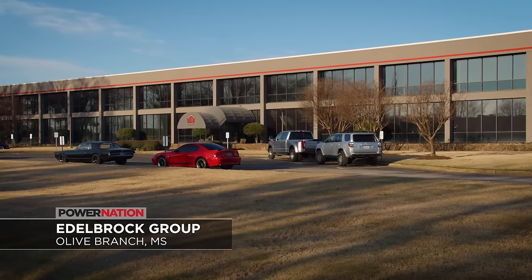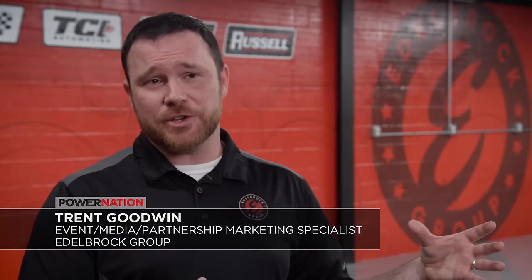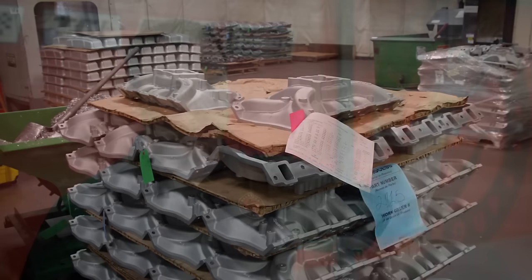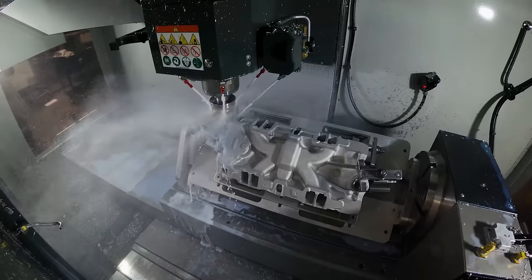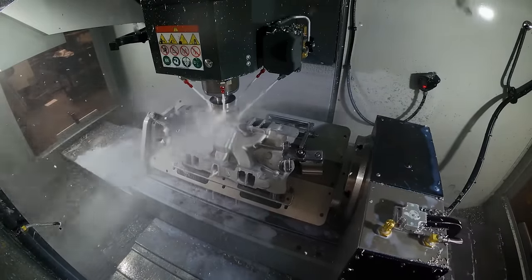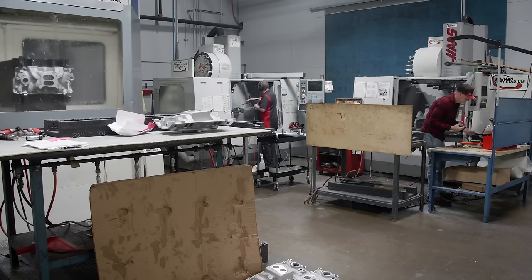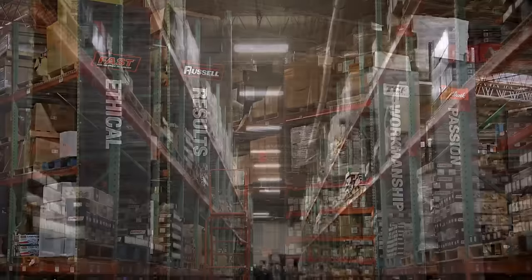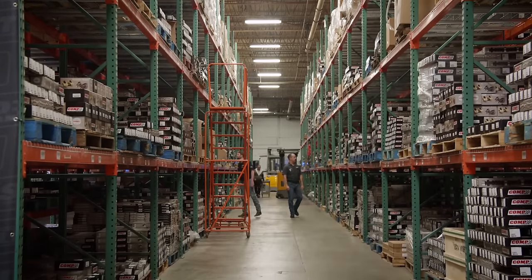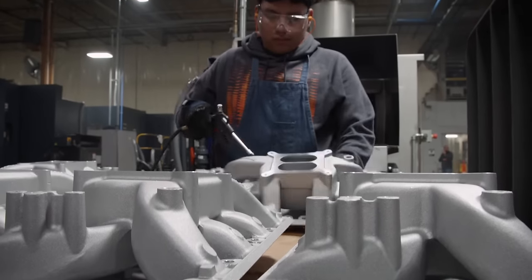This 300,000 square foot building became Edelbrock's home after the move from California to Mississippi. In the process, they brought their intake manufacturing in-house. Their foundry in California casts all manifolds, superchargers, intakes, and cylinder heads, then raw castings come here where CNC machine operators turn them into finished products. It goes step-by-step through QC of castings to finished machined goods — every part is touched, turning out a great American-made product. The Edelbrock group also includes Comp Cams, Fast, Russell Performance, and TCI Automotive. The spacious warehouse provides ample inventory, so chances are when you order anything, it's in stock — something you simply cannot take for granted these days.